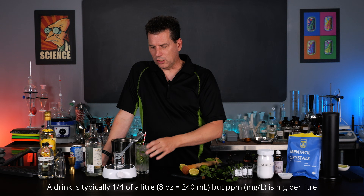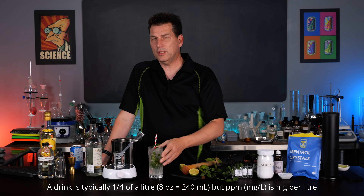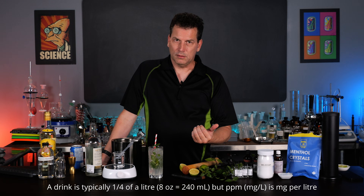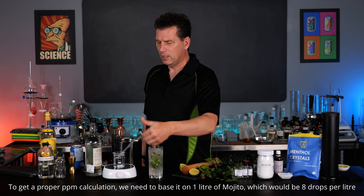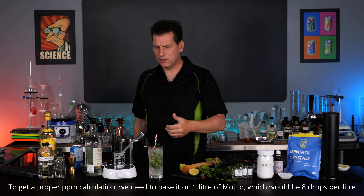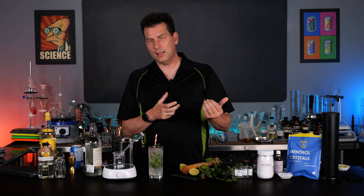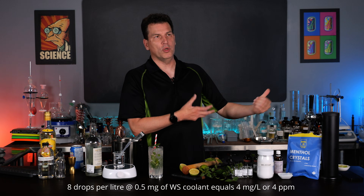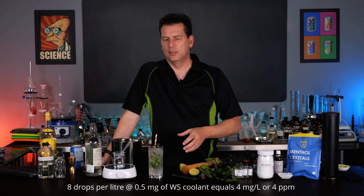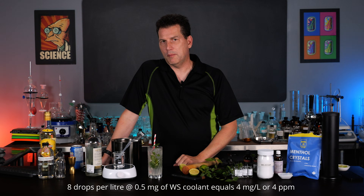Since we're making cocktails in roughly 240-250 ml drinks - about a quarter of a liter - we need to multiply by four to get the parts per million. Part per million is one milligram per liter. So if we had four mojitos, we'd add four to eight drops. That's where you get the math. You can do that with pretty much any compound.